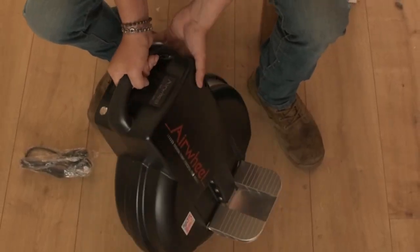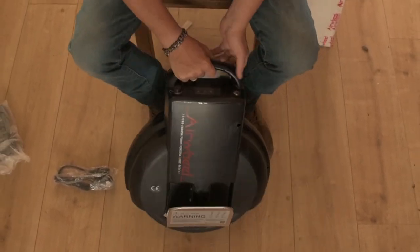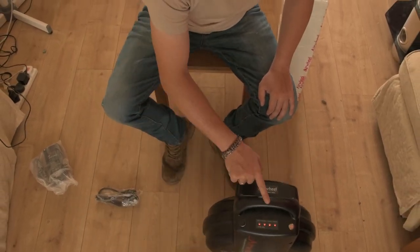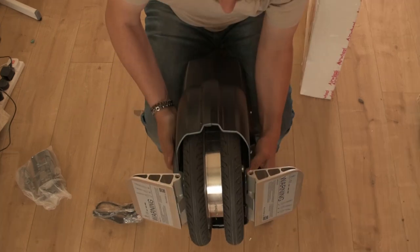As soon as you switch it on, it's self-balancing. When you lean forward it goes forward; when you lean backwards it goes backwards. It does take an awful lot of practice to learn how to use this, which I'm going to show you in a short video.